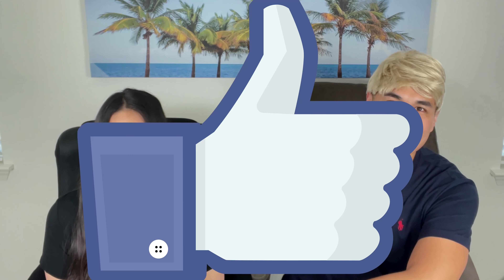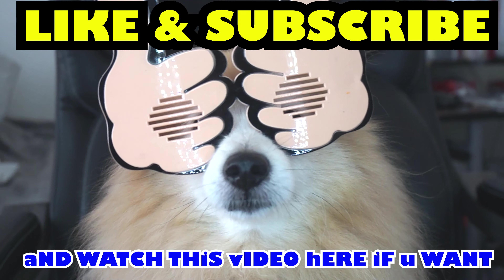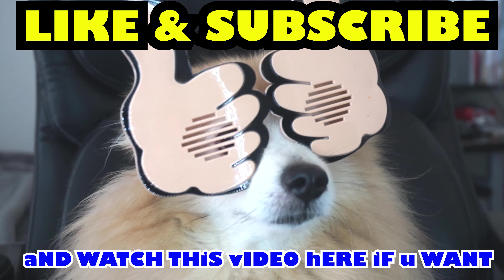Hope you guys enjoyed this. If you did, please go ahead and smash the like button, subscribe, comment below, and thank you so much for hanging out with us as always. We'll see you guys next time. Bye!